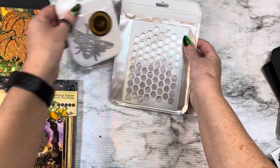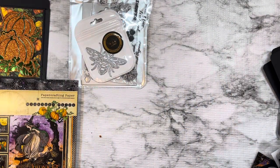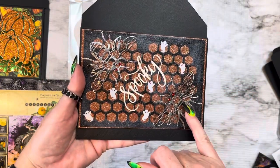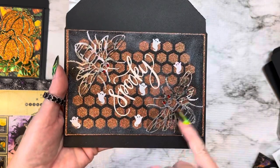And I thought, okay, I'm in the Halloween mood. I said, how am I going to make this little bee into a Halloween card? This is what I came up with. I cut it in silver foil paper, gave him some red bling eyes and kind of inked him up a little bit.